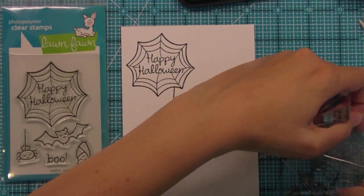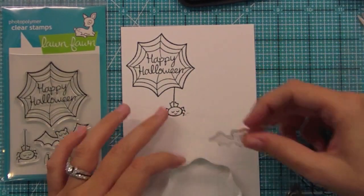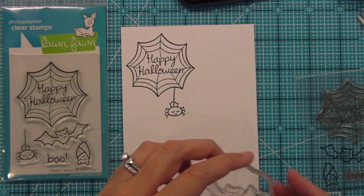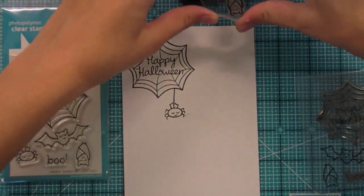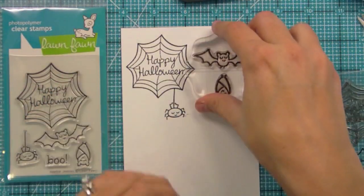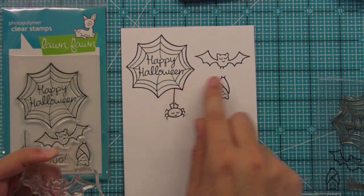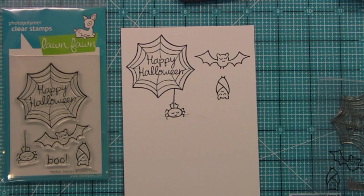We've got two fun bats in this set and they are seriously cute. I didn't think bats could be cute until we made these, and I said oh my goodness these are adorable. We've got the sleeping bat and the flying bat. These are really fun to create scenes with and would be really cool around the haunted house from Happy Haunting. I love drawing a straight line with the ruler and having the bats hang off the line all over a card — it's really really cute.